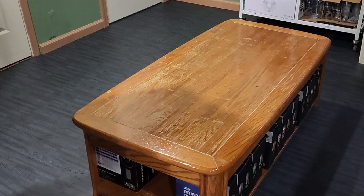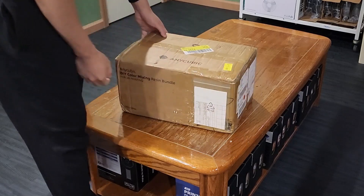Hi! Welcome to my first unboxing video. Let's go over a little context.